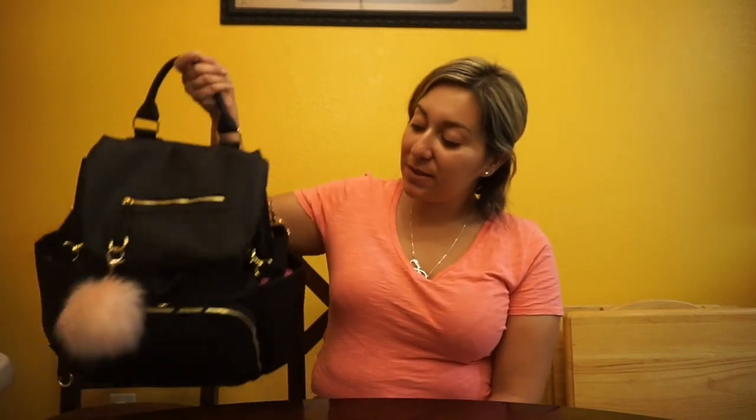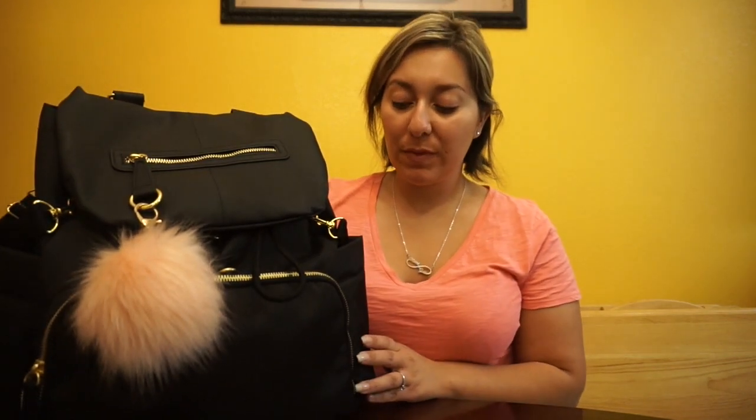Hey everyone, welcome to my channel! Today I'm going to do a 'what's in my bag' on the Skip Hop Chelsea backpack diaper bag. I just got this about two weeks ago and I've been using it — I absolutely love it. At first I was so used to my old diaper bag, which was a Vera Bradley backpack diaper bag, and I loved that one too. We used it for a little over a year.